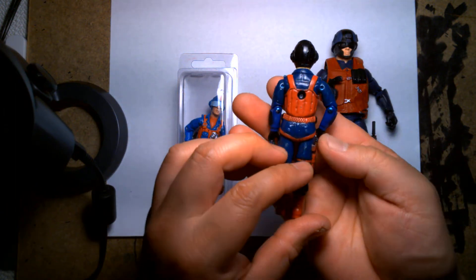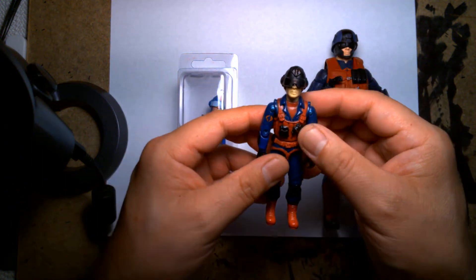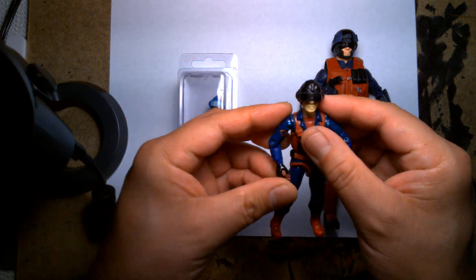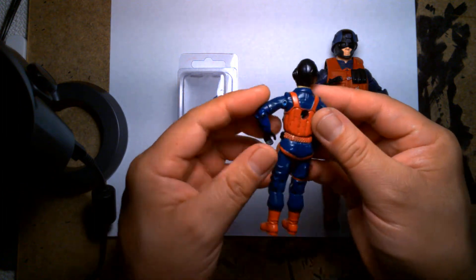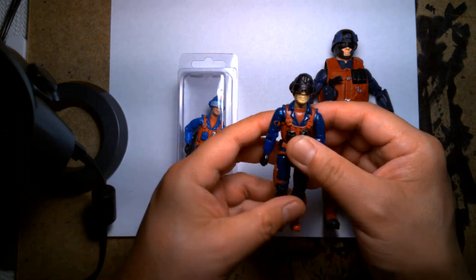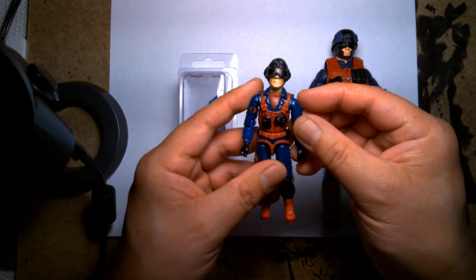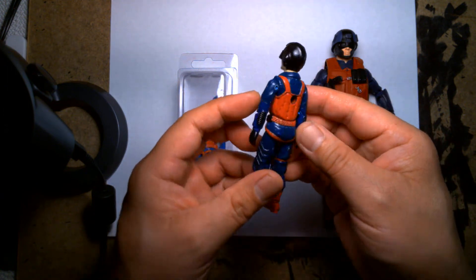He had knee pads and a pistol. There's something about this guy that looked really cool. As a kid he almost looked like he could serve multiple purposes — with the helmet you could envision him as a pilot or a driver, and with the vest it looked like he was more suited up for heavy fire action. I just remember liking this guy so much growing up. Even in instances where I'd mix action figures like GI Joe with Star Wars, I remember using this guy in multiple play scenarios.